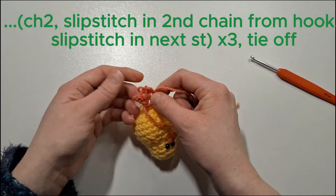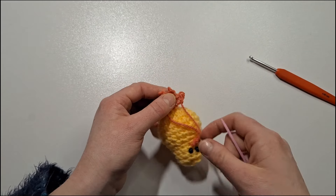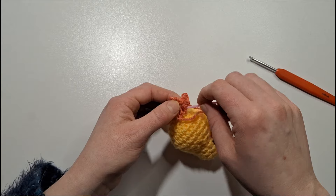Now we're going to sew that foot in so it isn't dangling. We'll weave in the ends and just bring it a bit closer to the body.